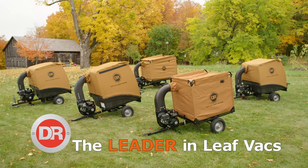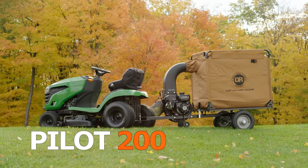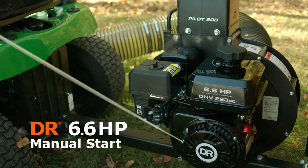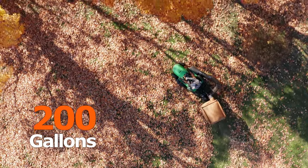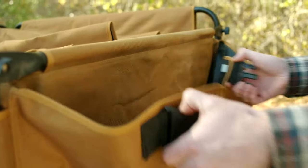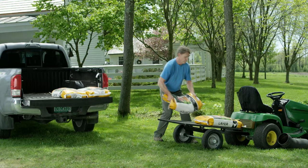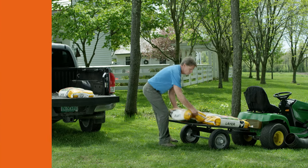There are five DR Leaf Vac models to choose from, starting with the Pilot, our most affordable model. The Pilot, with an easy-starting DR engine, collects up to 200 gallons of yard debris. To unload, you simply unbuckle the back of the compartment, release the cart bed, and pull forward to empty it completely. With the collector removed, you can use the Pilot's flatbed for hauling materials around your property.